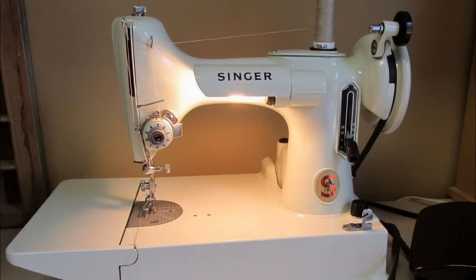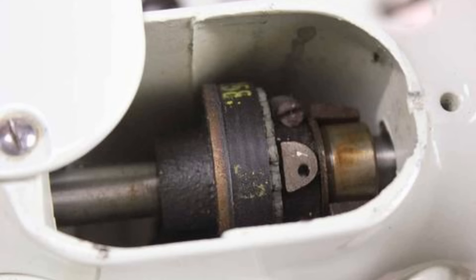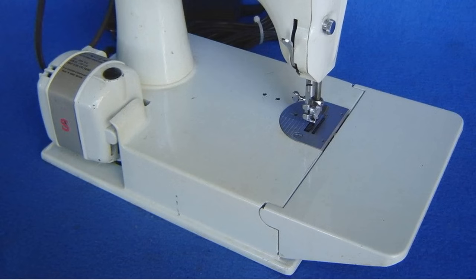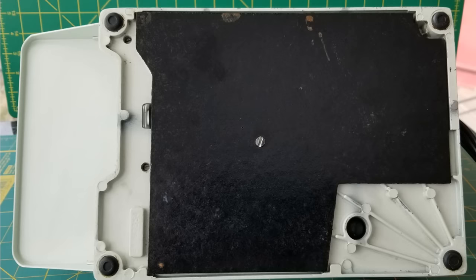Slightly more common is the white Featherweight. Strictly speaking, the colour was called pale turquoise, but it's often referred to as white, pale celery, or pale green. These machines had some mechanical differences to the other Featherweights. The bobbin was not gear-driven; rather it used an internal toothed belt, and the folding extension was shorter. There were no decals on the bed, and the ones for the Singer Legend were in black. A cheaper flatboard was used for the drip tray.